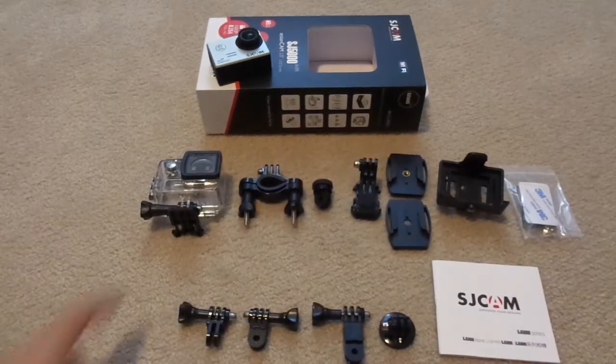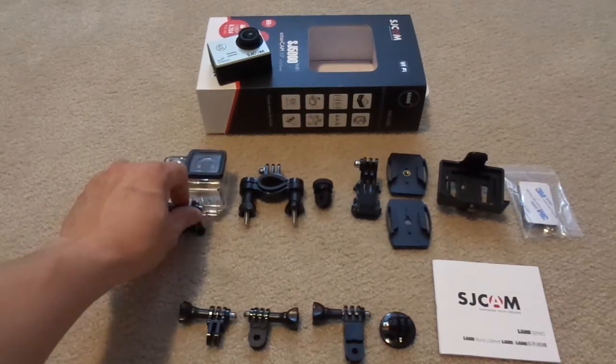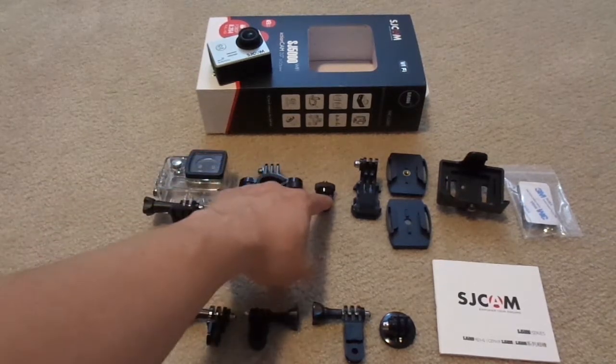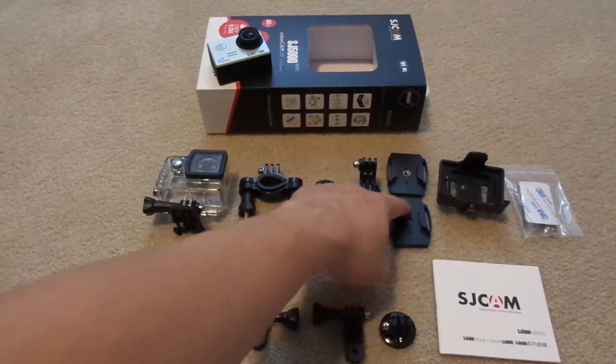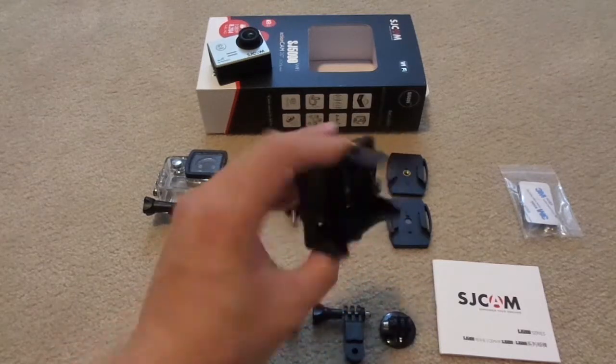You have the original base that is connected to the waterproof case, a bicycle stand base, a fixed base, an elevated mount base, two helmet bases, and a clip that you can use as well.